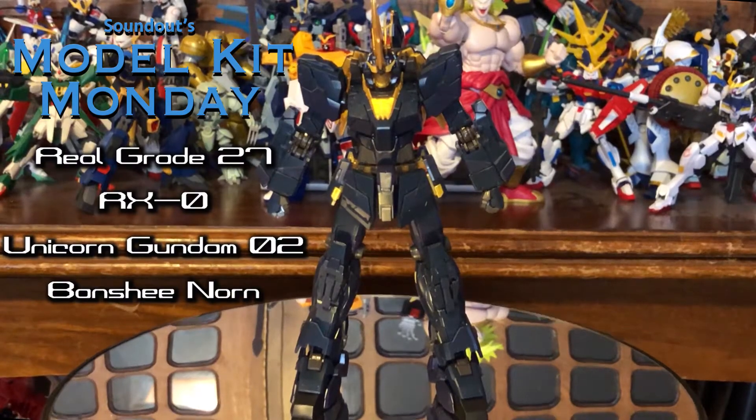Hello, this is Sanat here and welcome back to Model Kit Monday. This week we're taking a look at the Real Grade RX-0 Unicorn Gundam 02 Banshee Norn.